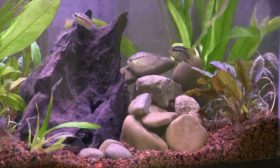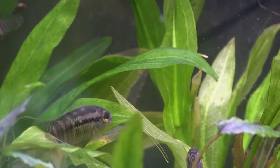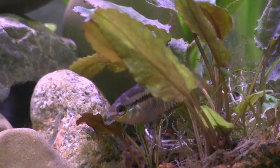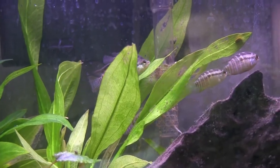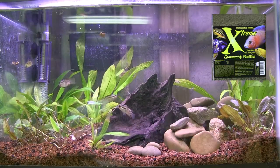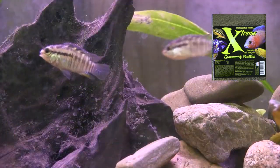Almost instantly, these little dwarf Acaras — or Smiling Acaras — colored up beyond the blast silver they'd been showing in their bare-bottomed quarantine tank. They swam into all the crevices, exploring and searching for food. Honestly, they're so small they weren't even a threat to the juvenile guppies. In less than 15 minutes, they were eagerly eating the peewee pellets from Xtreme, which have a track record of helping to get fish into breeding condition.